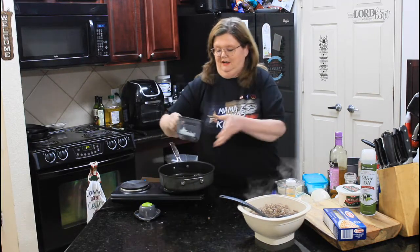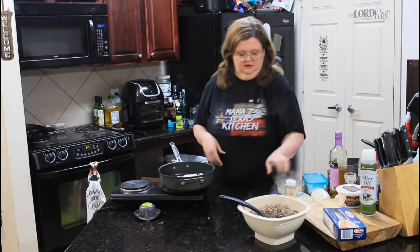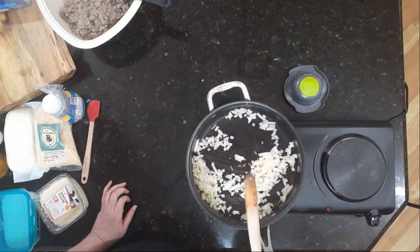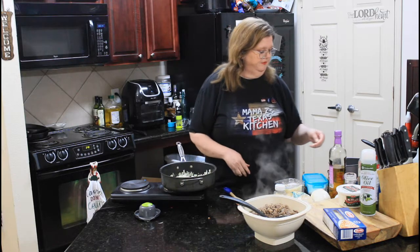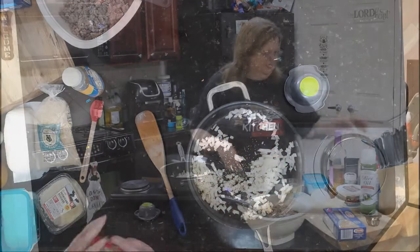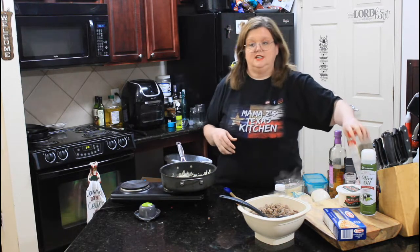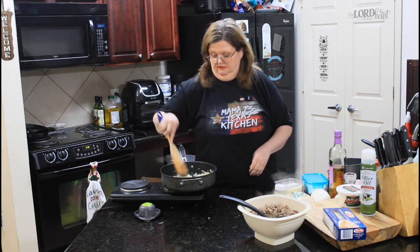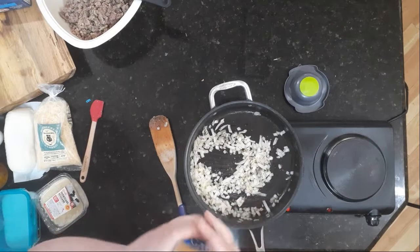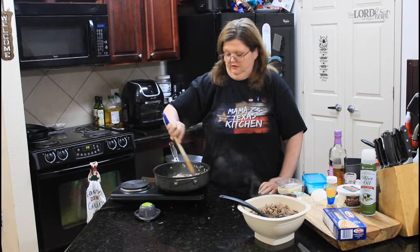We'll set our meat over here for a second. I'm adding about a medium diced onion. We want it to just kind of really get flavorful. I'm going to add some oregano, basil — probably a good teaspoon of both, maybe a teaspoon and a half. Add some garlic to this. We'll get them kind of translucent looking.